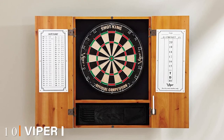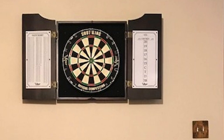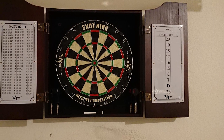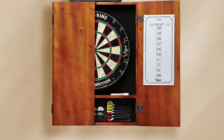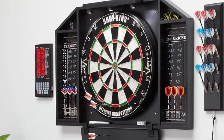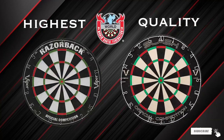Finally, the number ten position is dominated by the Viper Hudson Sisal/Bristle Steel Tip Dartboard and Cabinet Bundle. If you're going with a Viper dartboard, it's worth the extra money to go for the cabinet bundle. The anchor is the Shot King bristle board, which is good quality, but you do run into the thick spider problem encouraging bounce-outs. The darts included are better quality than expected for a starter set — fine for casual play with friends. A smarter approach might be to buy the cabinet and then upgrade to a better dartboard with thinner spider wire. That's all for today — subscribe and click the bell icon for upcoming video notifications.